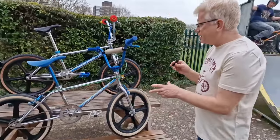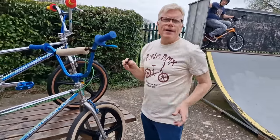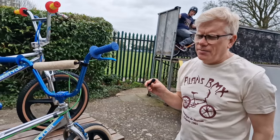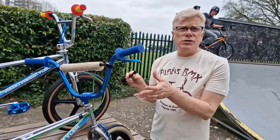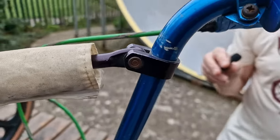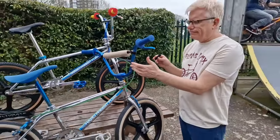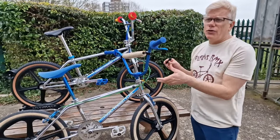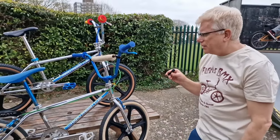Someone asked us yesterday if these were Galindo handlebars. Galindo was a brand of aftermarket bar in the States from about 1983–1984. But no, these are rental handlebars based on the motorcycle bar that were sold in the UK through Amaco, who were the Mongoose distributor here back in the day. They're quite rare now, and they have actually remade these in a modern version — the entire British cycling team used them, so they're pretty cool.